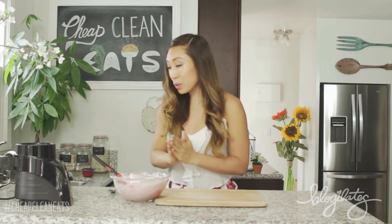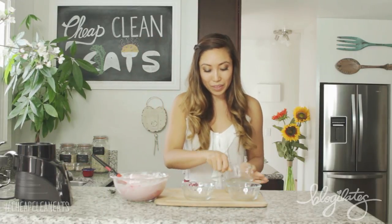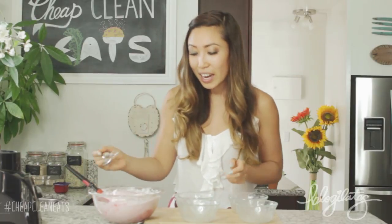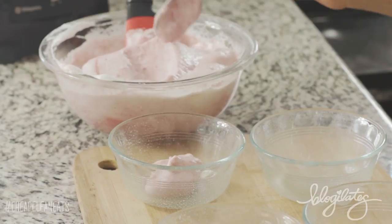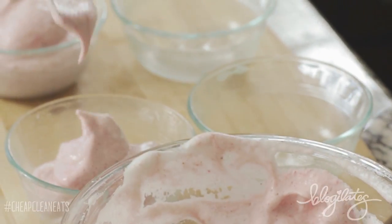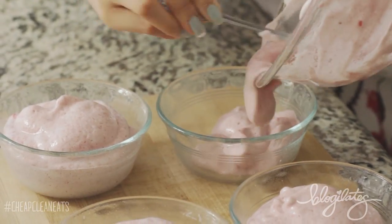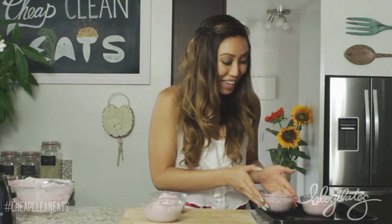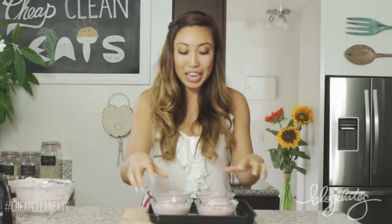Looks like we are just about ready to add this into our little glass bowls or ramekins. First, I'm gonna spray them to make sure they don't stick — this is my coconut spray. I'm just gonna fill them about three quarters of the way, and if we have extra, we'll fill her up. This is like scooping dreams into a bowl. Now we're gonna put it on the pan. If you like chocolate, you can add in some chocolate chips at this point. Be sure to hashtag CheapCleanEats so I can see your version. We're gonna put them in the oven at 400 degrees Fahrenheit for about 12 to 13 minutes, until they rise up.